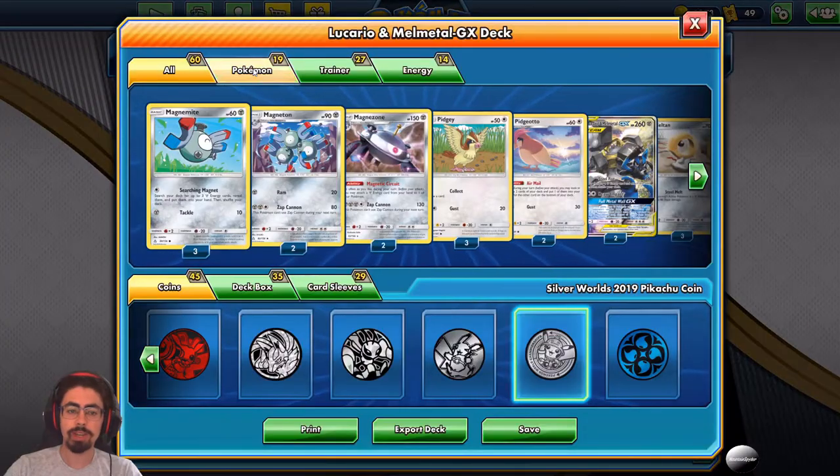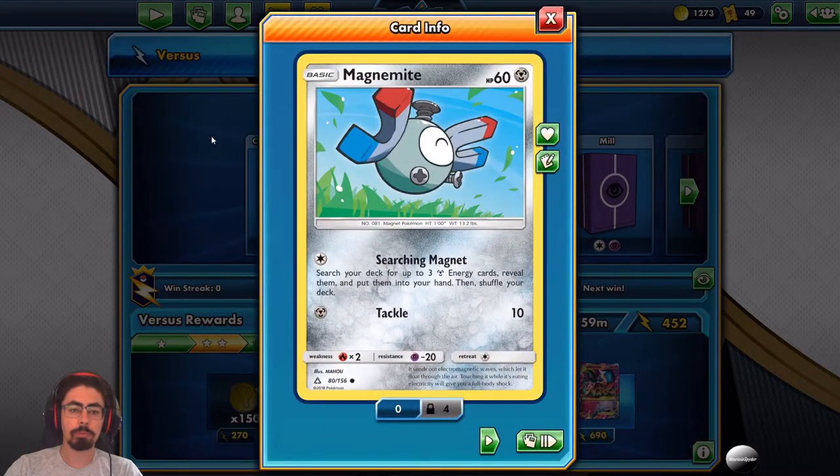Taking a look at this deck's Pokemon, we've got Magnemite with 60 HP and Searching Magnet: search your deck for up to three energy cards, reveal them, put them into your hand and shuffle your deck. It's a great way to really get your energy acceleration going very quickly.